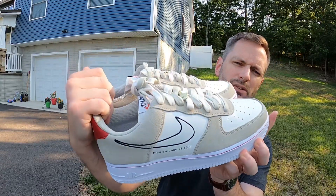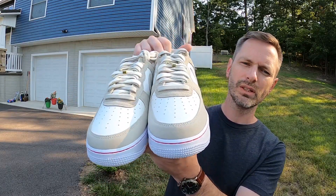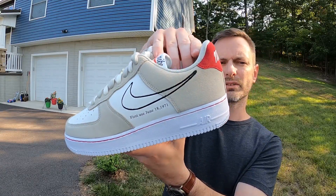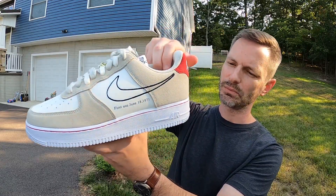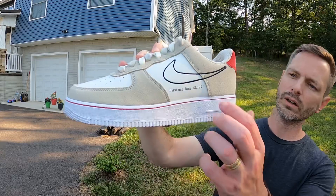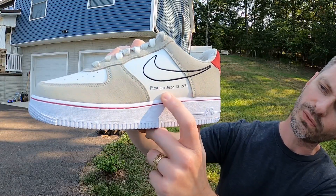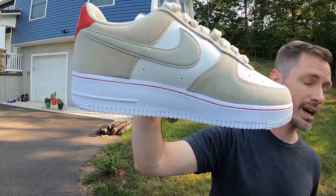The yellow pair must be really limited because the price on those is astronomical. I like the colors on this one — it almost gives me a Notre Dame Dunk vibe with whatever gray they used on those dunks. It's not the same color, I know, but it has the same flair. On the outside of the shoe it's got the outline of the Swoosh, and underneath it says 'First Use June 18, 1971.'